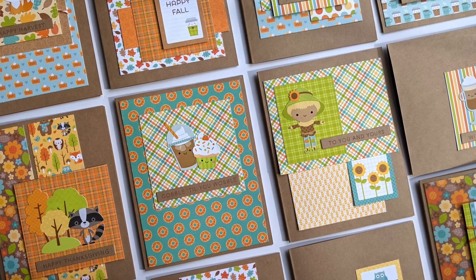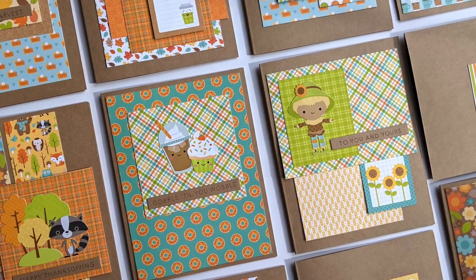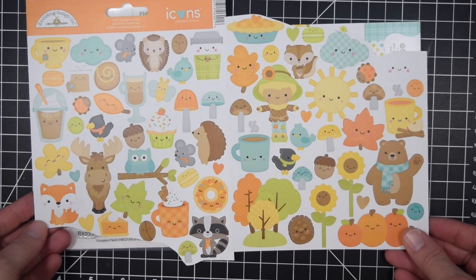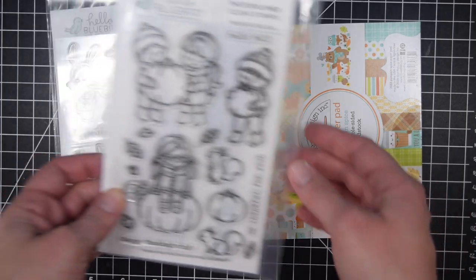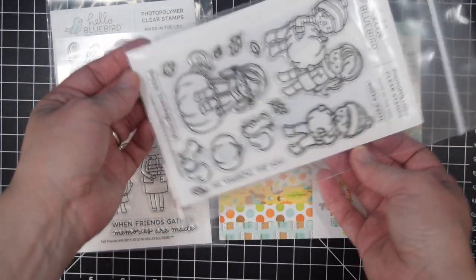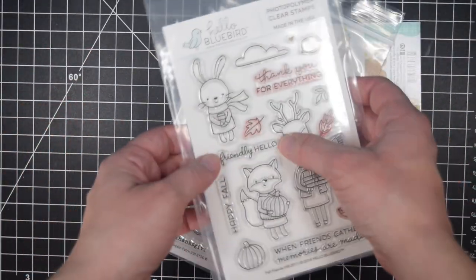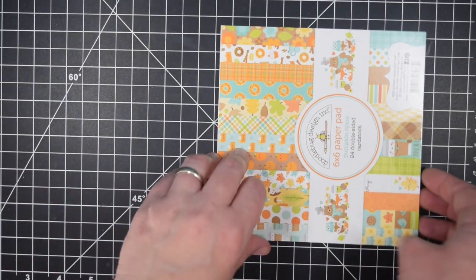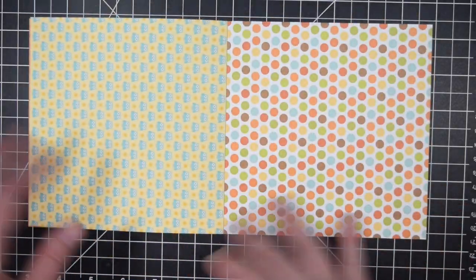Hello crafty friends, it's Jess from JessCrafts.com and today I'm here with another Doodlebug 6x6 paper pad tutorial, this time featuring Pumpkin Spice. Lately I've shared a couple of different paper pads that are Christmas themed, but I'm kind of taking a break and going back to fall. This is being recorded in October and probably will be posted in October. Here's the Pumpkin Spice paper pad from Doodlebug.